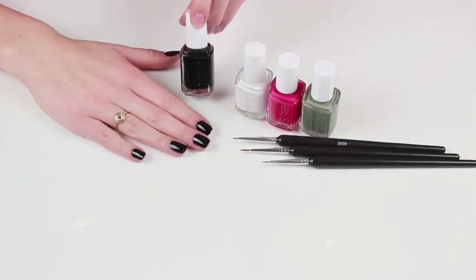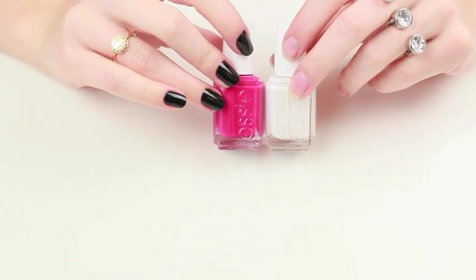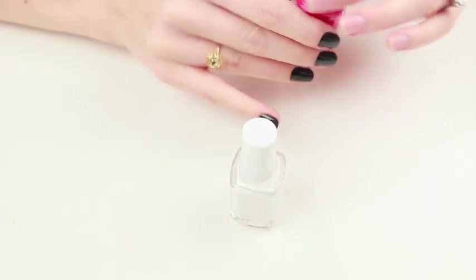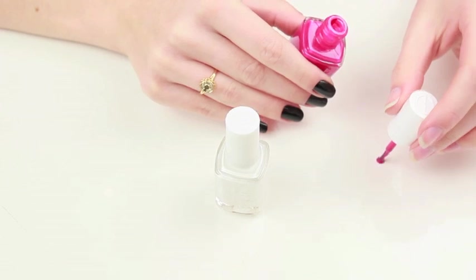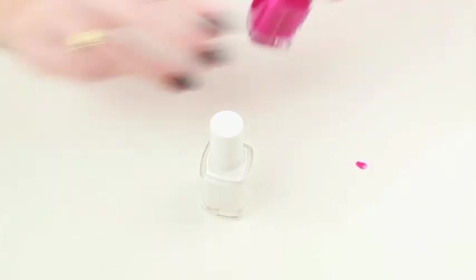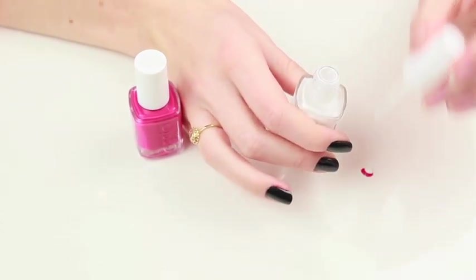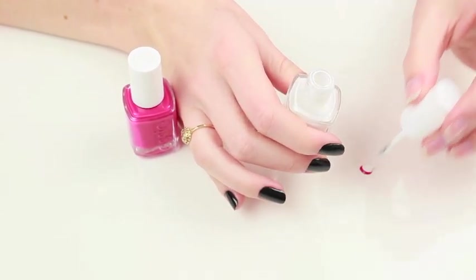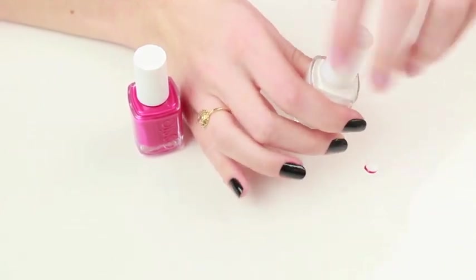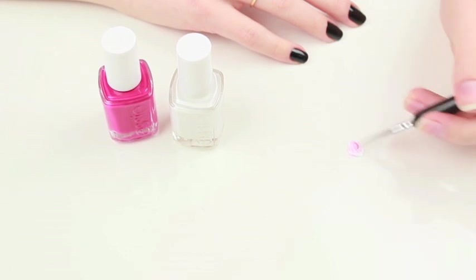To start off I painted my nails with Essie Licorice and let that dry. Next I'm getting Essie Bachelorette Bash and Blanc and I'm going to mix them together to create a light pink. You're going to want just a little bit of the hot pink and more of the white polish. Then grab your nail art brush and mix them together.